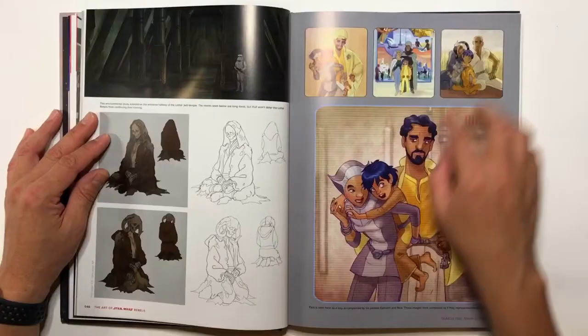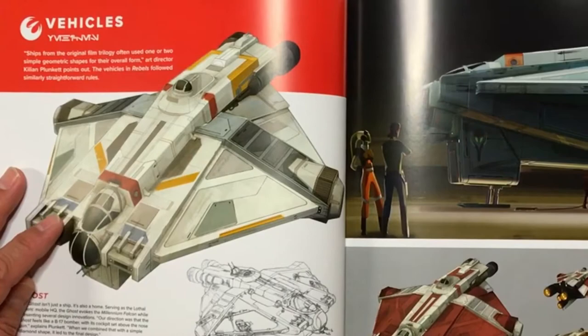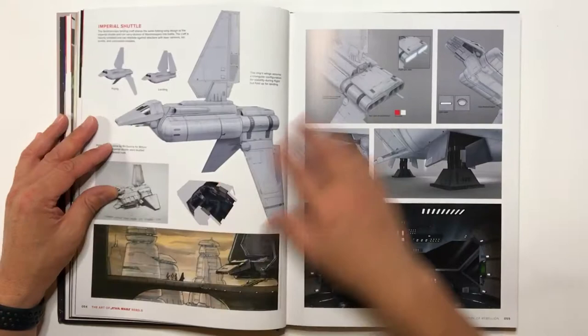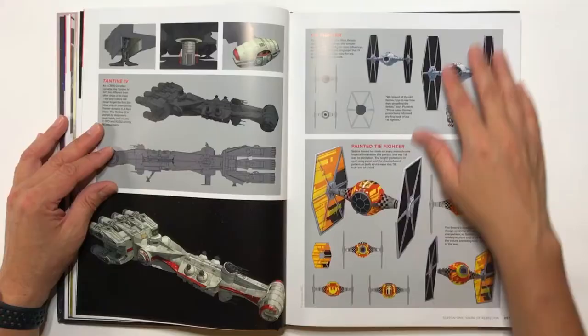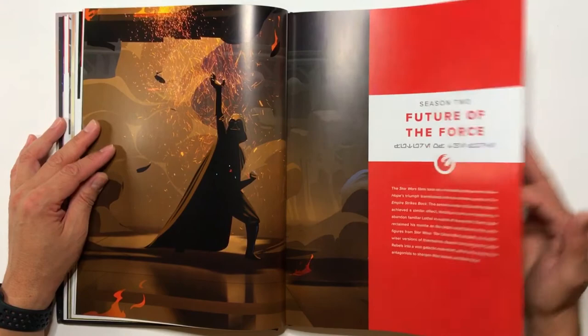I guess these are supposed to be Ezra's parents. The Ghost — I really love the Ghost. It's a great looking ship. I always imagine it's like built from scrap pieces of the Millennium Falcon, so I really like that. Imperial Star Destroyer. Shuttle. Some TIE Fighters here — here's a painted one, kind of graffiti style. That was in one of the episodes. Darth Vader. So this is season two — they kind of cram all the seasons into one book, which is kind of funny.